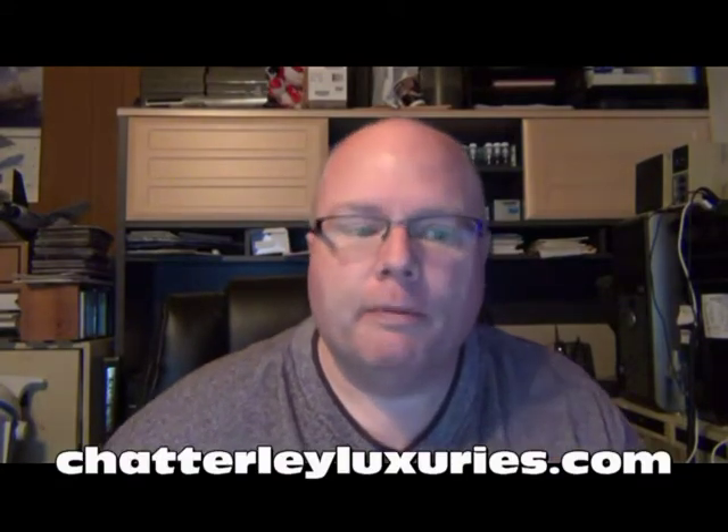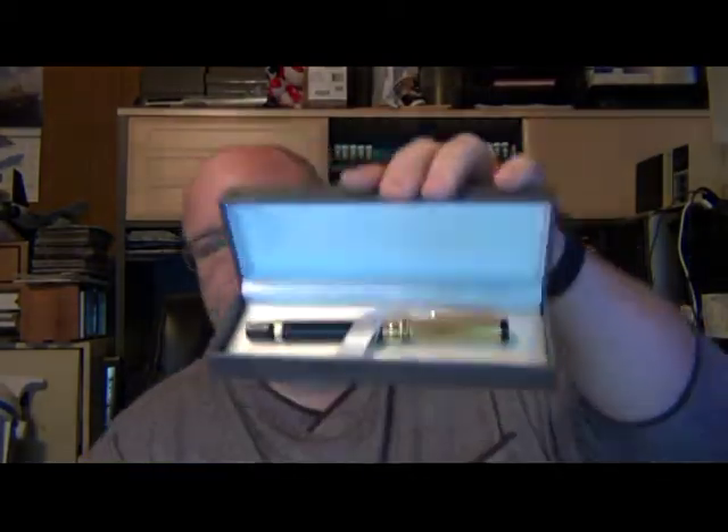Danny Trio used to make a lot of pens like this before switching, about ten to twelve years ago, to doing only the high-end custom urushi lacquered maki-e style pens. I found that Chatterley Luxuries had a bunch of them in stock. I'd previously passed because they wanted twenty dollars for shipping on a single pen, but when I went back they had about half a dozen or so Danny Trios. I thought, oh, pen mail — and I ordered them.